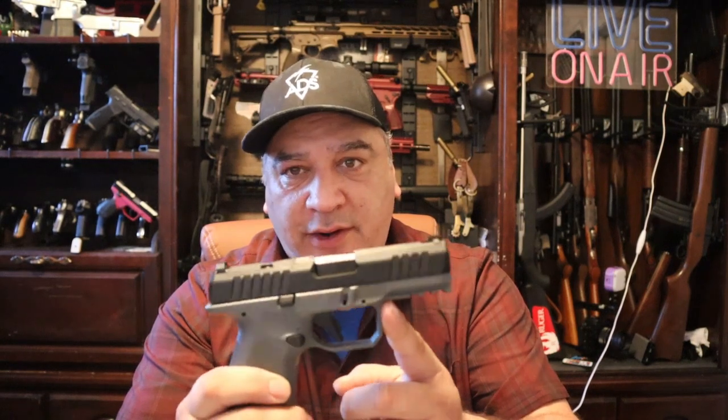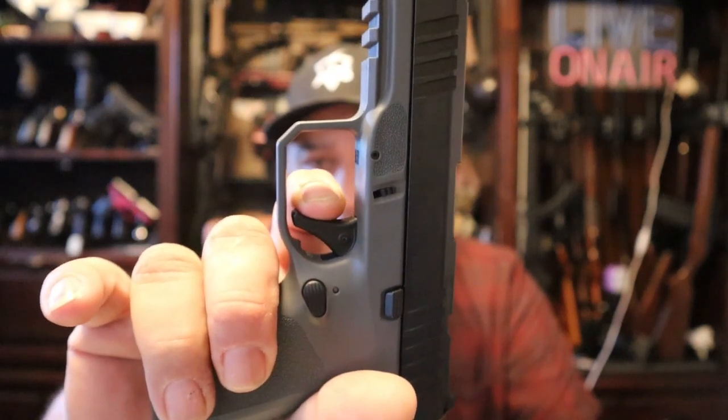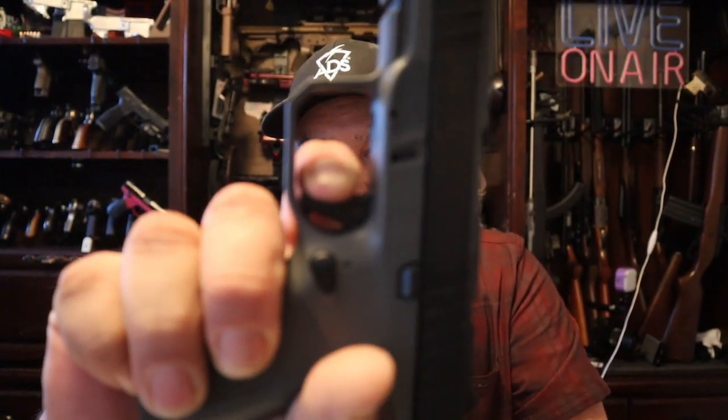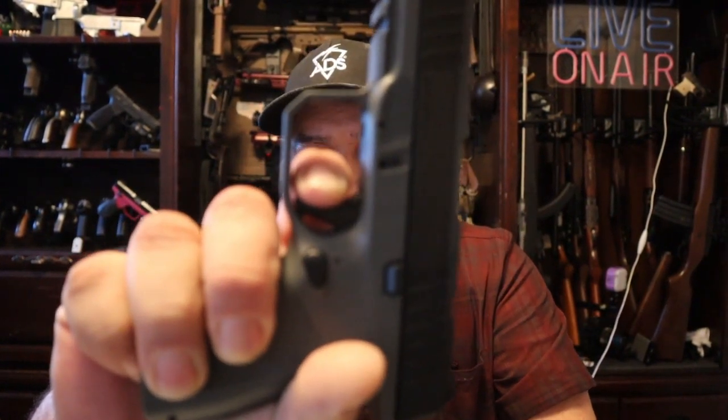What I found to be really exceptionally nice so far about this in dry firing is there is practically no take-up in the trigger — it's all wall. Got a little bit of creep and a nice break, but the reset on this is — we are talking about under an eighth of an inch, and we're probably looking at about four and a half to five pounds on it. The reset on this trigger is exceptional. It just feels really nice. You've got a really nice trigger shoe under there, and you've got a transfer bar safety — the little dingus on there.